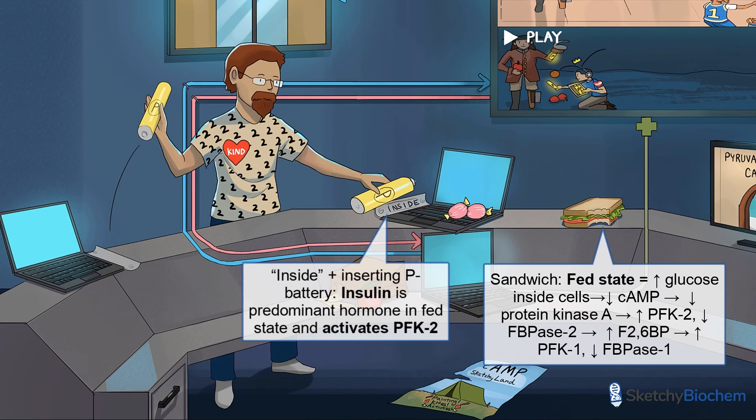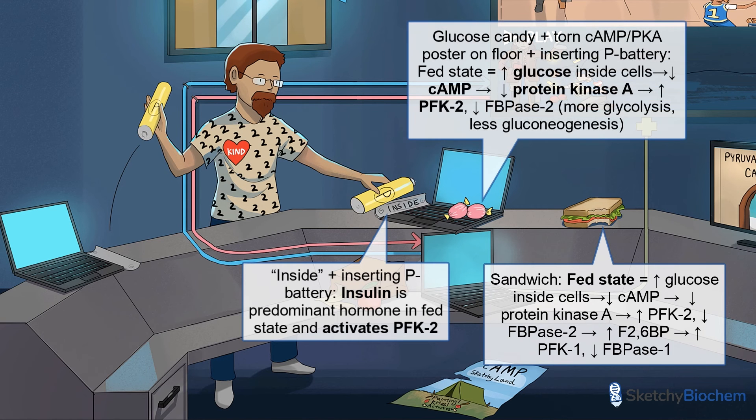The word INSIDE is written on the battery slot where the IT guy is inserting the P battery, to help you remember that insulin activates PFK2. We drew some glucose candy next to the word INSIDE to help you remember that insulin drives glucose into cells. You'll also see an ad for Camp Sketchyland, Painting Kite's Activities, on the floor, because cyclic AMP and protein kinase A levels go down after eating. The first three letters of Painting Kite's Activities is PKA — short for protein kinase A.